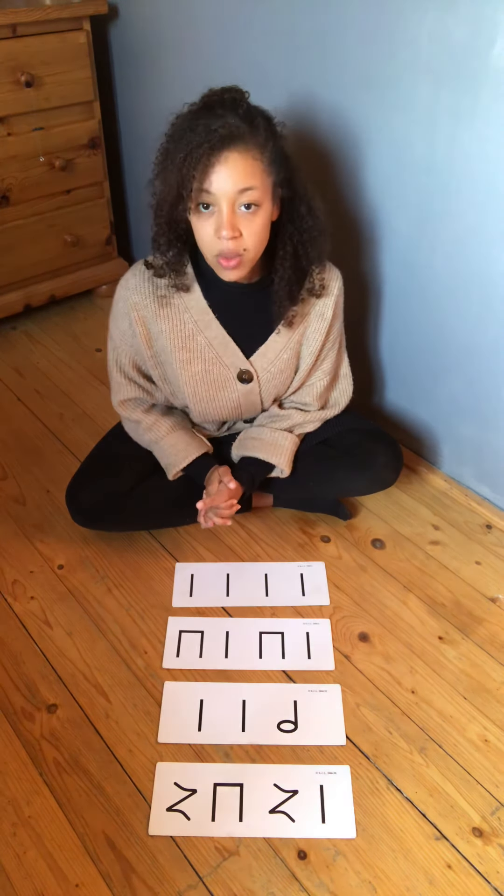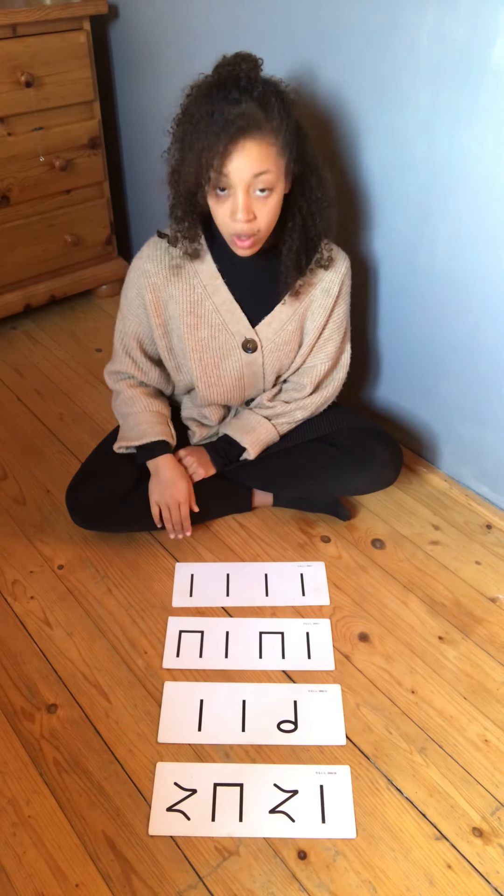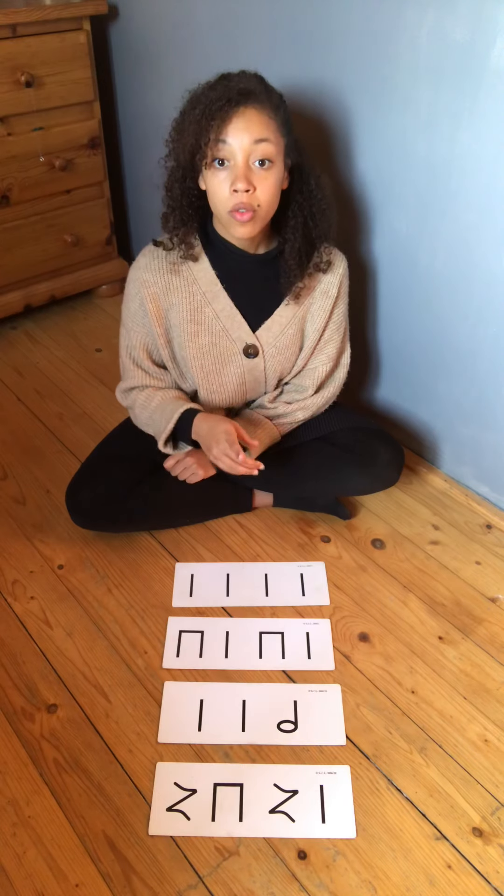Okay, very good. Now it's your turn to do it on your own without me helping. One, two, off you go.